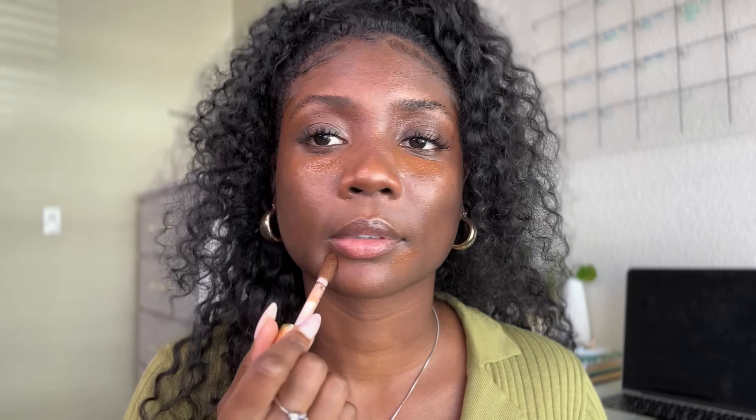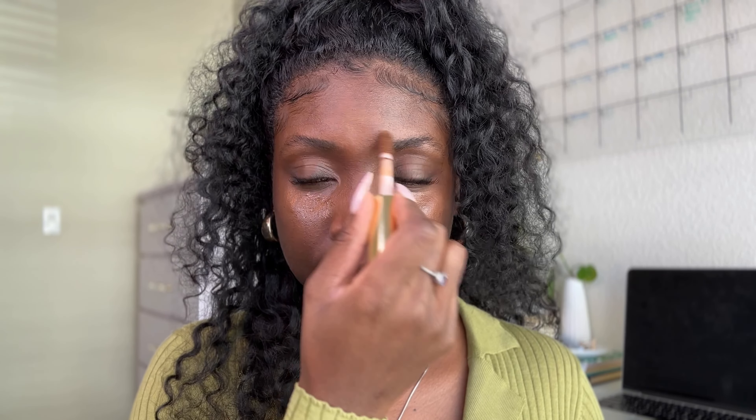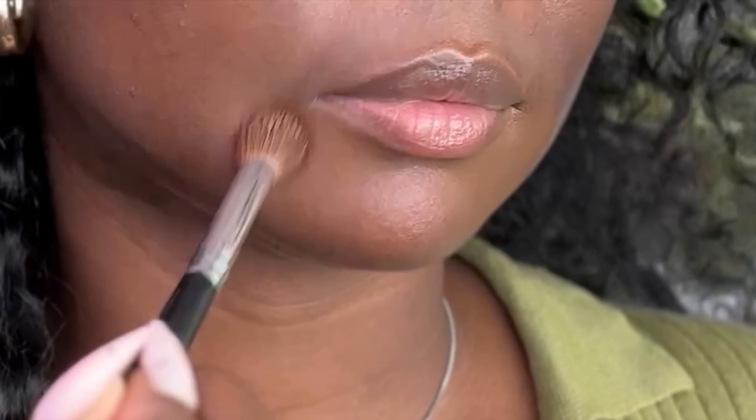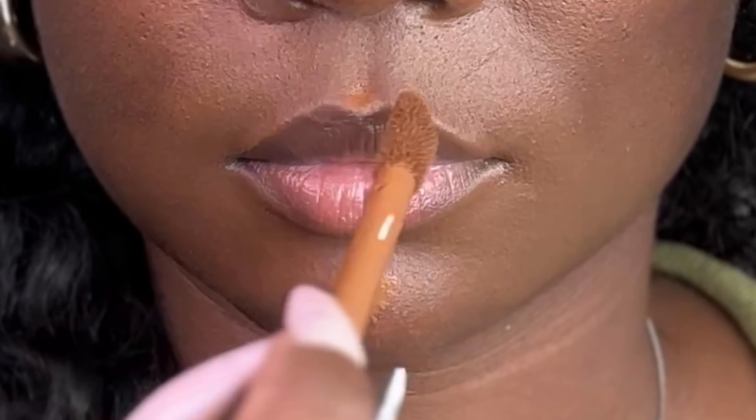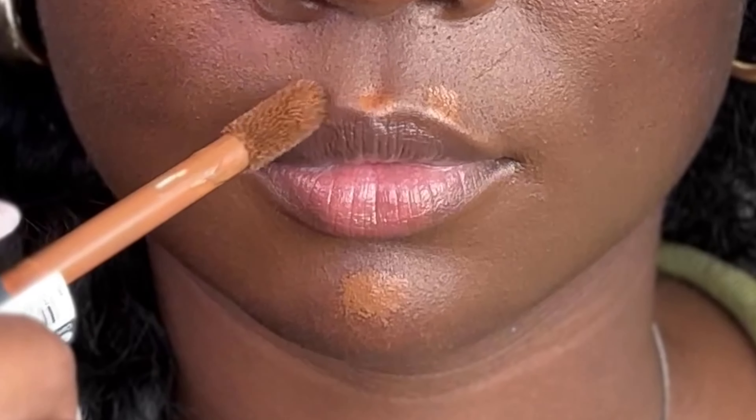Now we're moving on to the brightening concealer. Use two shades of concealer to get a professional look. This concealer is closer to my skin tone and I'm using it for more coverage around my eyes, mouth, and the center of the face. The lighter tone goes in the areas I want the brightest. It's like painting — the more colors and tones you use, the more detail you can achieve. It's all about the color choice.